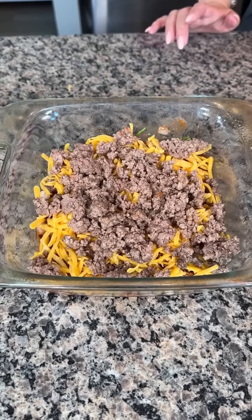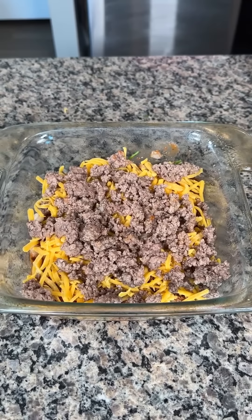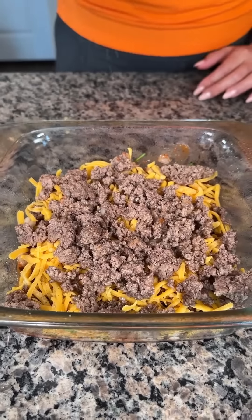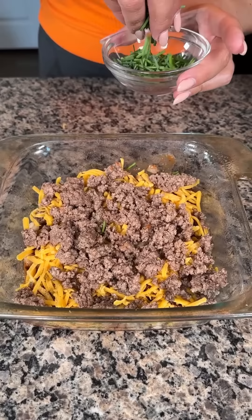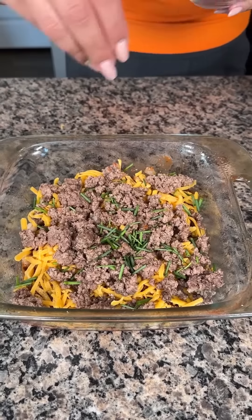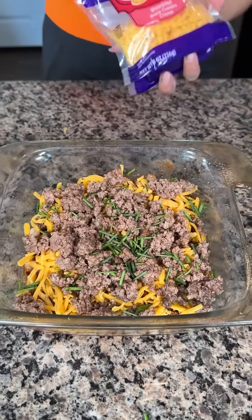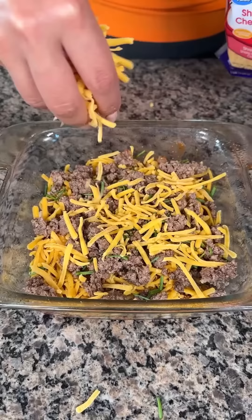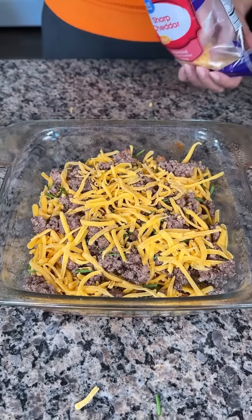I like to use 80-20 ground beef — I think it tastes the best, and I always strain out the fat. I'm also going to put a little bit of pepper on this layer and a little bit more chive on top. Then all we're going to do is finish this with a little more cheese. I love cheese, so we're going to make sure it's nice and covered.